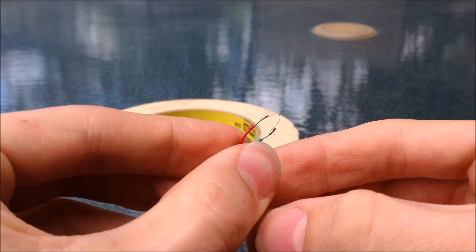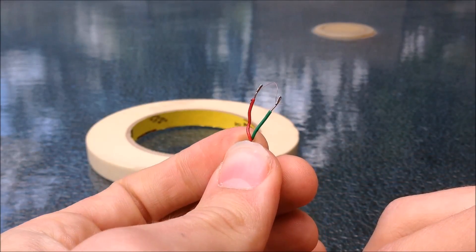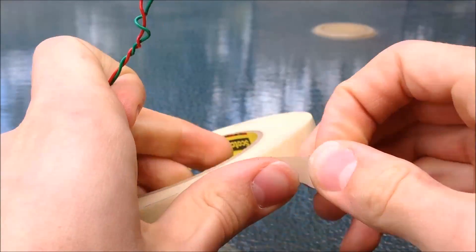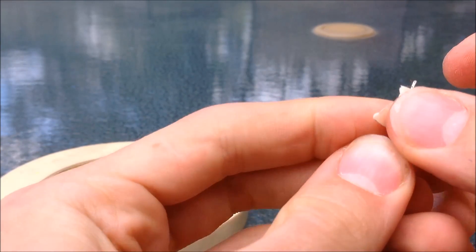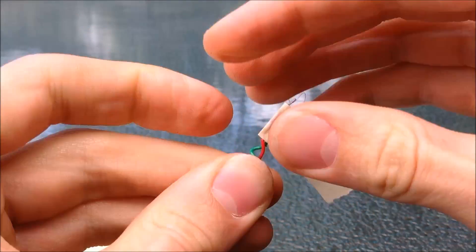Then I usually take it and turn it into a kind of arch like this, and that is the bridge wire detonator. Then I like to tape it so that the larger wires can't short and to keep them a constant distance apart, as well as to make this a smaller package for insertion into devices.